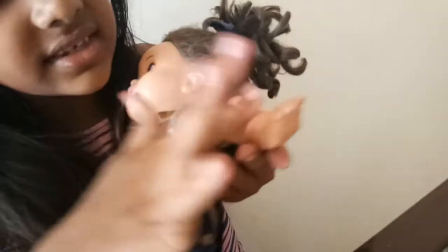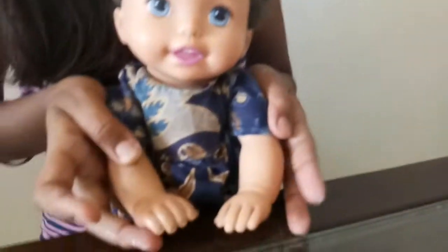This is the hand which I cleaned now and this is the hand that I didn't clean. Did you see the difference? This is how we clean a doll. Thank you. Please subscribe to my channel.